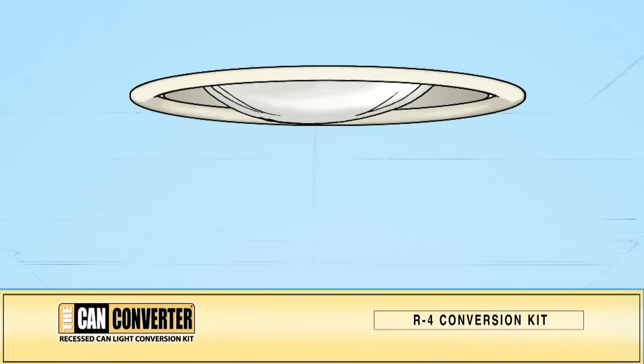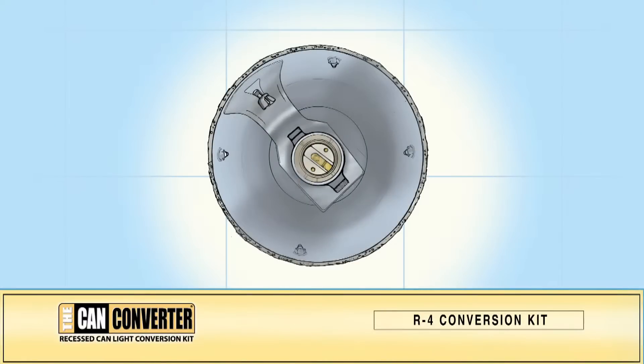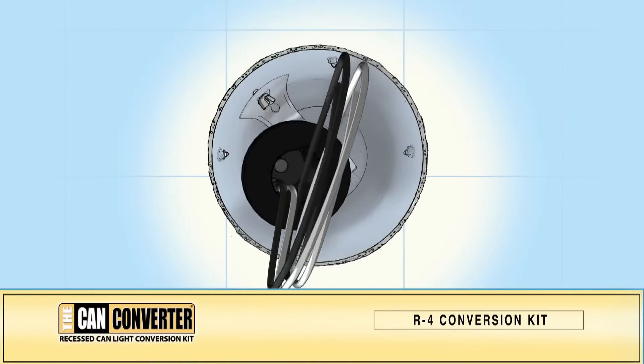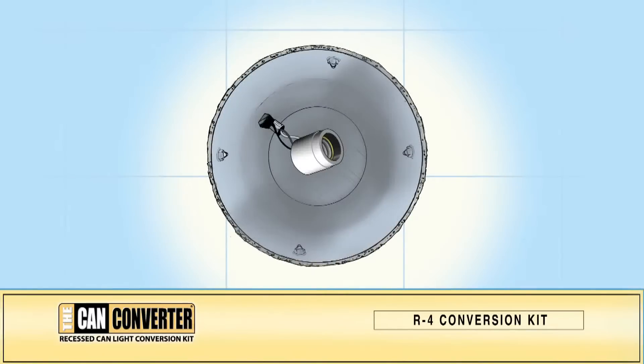On your existing CAN light, remove the light bulb and the CAN trim. Within your existing CAN housing, there may be a metal bracket that holds the light socket. If it is adjustable, loosen the wing nut and slide the bracket to the top of the CAN housing, then tighten the wing nut and screw in the CAN converter power outlet adapter. If your socket is not adjustable or there is no metal bracket, just remove the socket from the trim and screw the CAN converter power adapter into the socket.